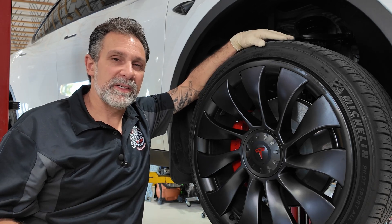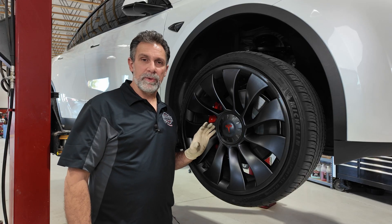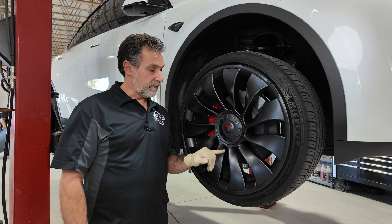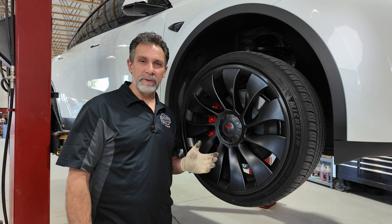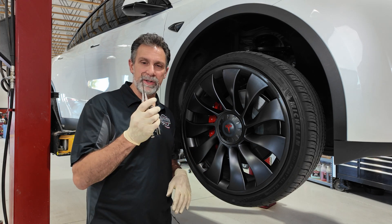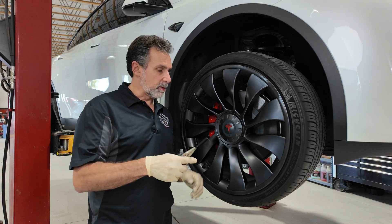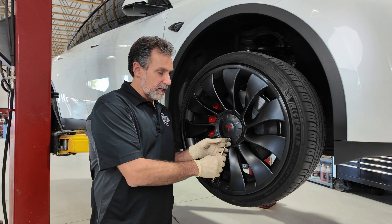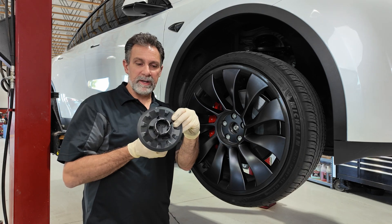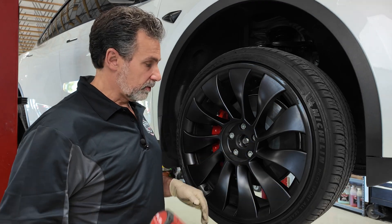Tesla recommends a rotation every 6,250 miles or 10,000 kilometers. If your Tesla has wheels with a center cap that has an access hole in the middle, you can insert a special tool — or an Allen wrench as Tesla suggests — to pull the center cap off. I've got a set of locking vice grip pliers on here to help with that. Put the tool in the hole, give it a tug, and the center cap should come off. Then use a 21 millimeter socket to remove all the lug nuts.